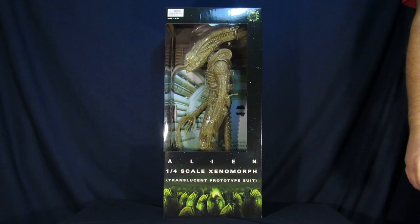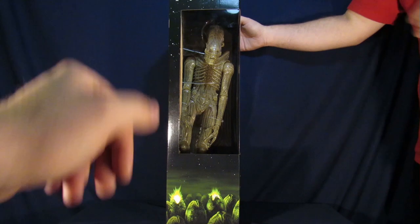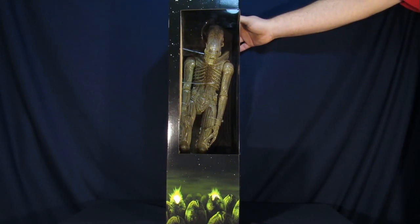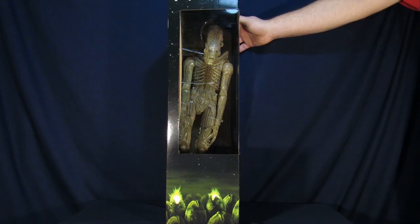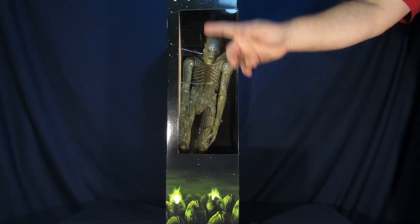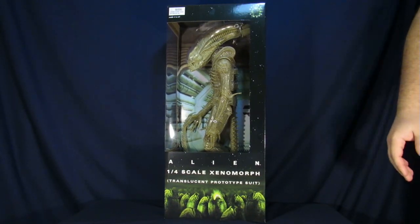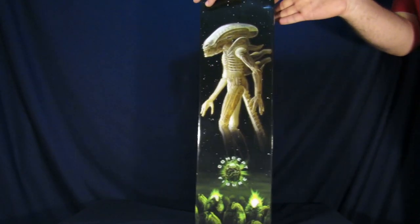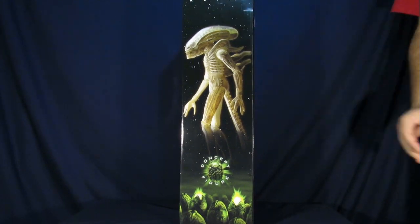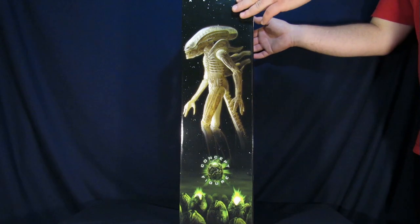Alien 1/4 scale Xenomorph Translucent Prototype Concept Figure on the top right corner. For the side of the packaging, you get to see a nice shot of our little bad boy on the inside, more alien eggs opening up on the bottom. Steve, I don't know which way is better to display him — this way where he's looking at you, or from the front? Really? Yeah, for sure. Maybe at an angle, like a compromise. On this side, you get a nice image of the figure inside the packaging — giant image of the concept figure.